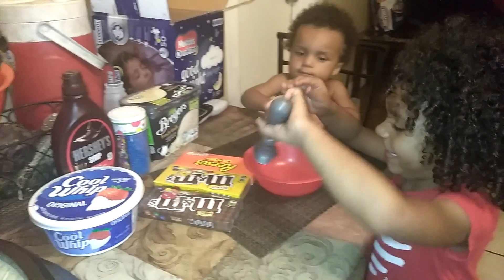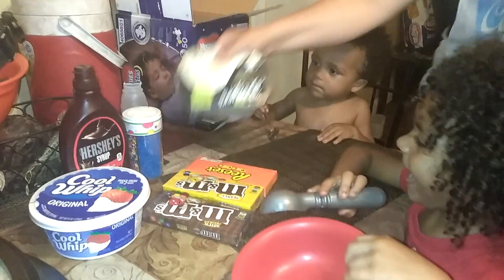We're making a sundae! Oh yeah, what do we have? What's all the ingredients? Ice cream.